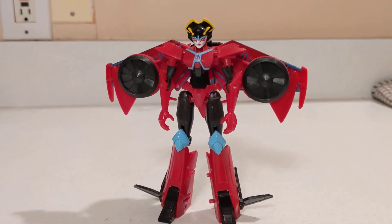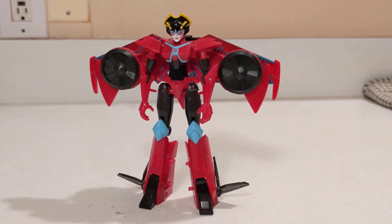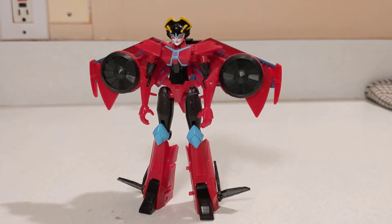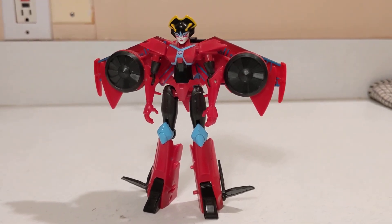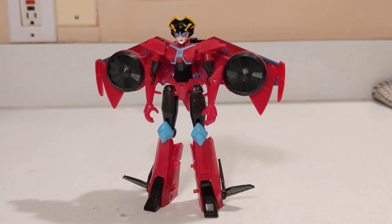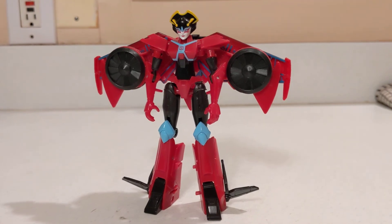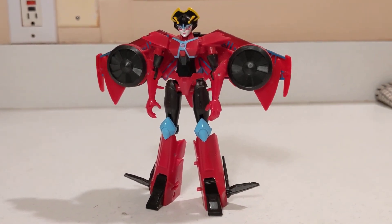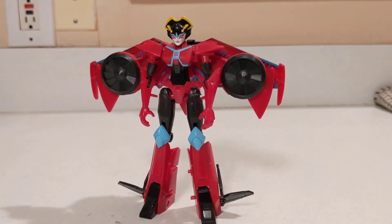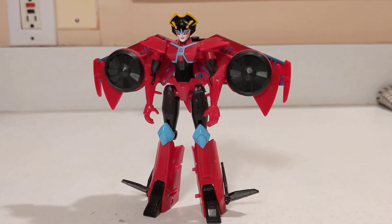She's definitely a Wing Blade and definitely a character I wanted in my collection, so I picked her up. That is Transformers Cyberverse Warrior Class Wing Blade. Hopefully y'all enjoyed the video — if you did, leave a like and subscribe. My next round of Transformer toy reviews will be teased on my Twitter page and YouTube stories, so tune in because I've got some cool stuff coming.